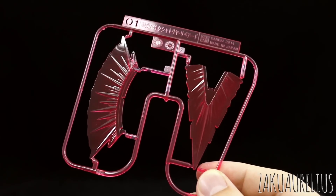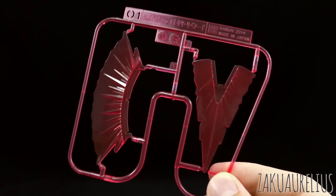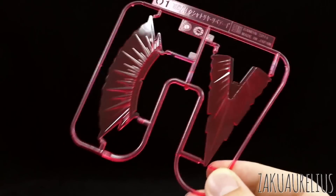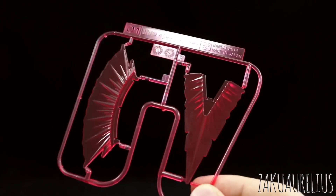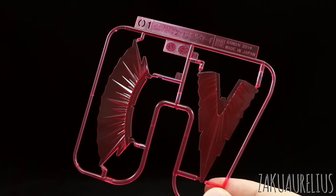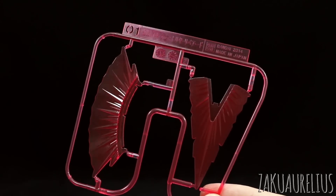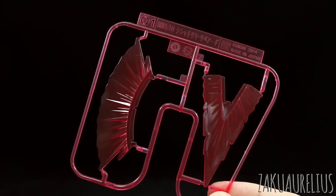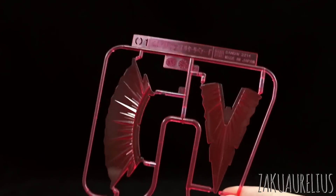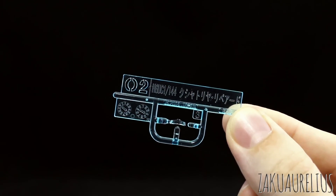Runner O1 is the beam effect parts for the Hyper Beam Javelin. Interestingly, this runner is marked as for the Kshatriya Repaired. I almost figured this would be marked something related to just 1/144 scale Hyper Beam Javelin, because I'm pretty sure these parts - if not this exact same runner - had to have been included with the Hyper Beam Javelin that came out in 1/144 scale. We are getting that very soon in 1/144 scale in the new HGUC Full Armor Unicorn kit, but before that it was only available in separate sets. Runner O2 is our one little clear light blue part for the visor on the head.